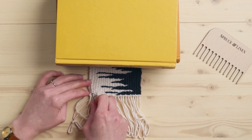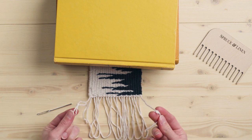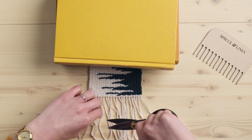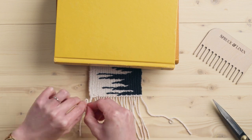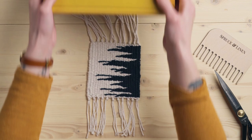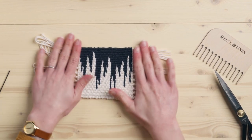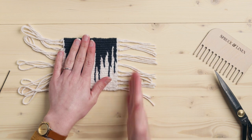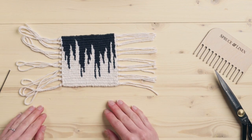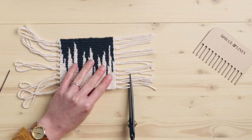I just found an end that I didn't tuck in, so I'm going to do that now before I get too far. On this end, since this is where I tied my warp onto the loom, I'm actually going to have to cut all these loops in order to get my groups of two without having the loops in the way. Now we have all the ends cut on either side, so now we're going to trim these off so they're a little bit shorter. One way to do this is to take a ruler and a rotary cutter and just cut them so they're nice and straight, but I'm just going to eyeball this.